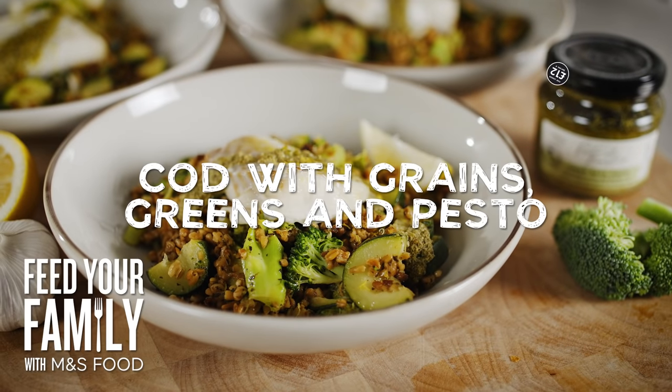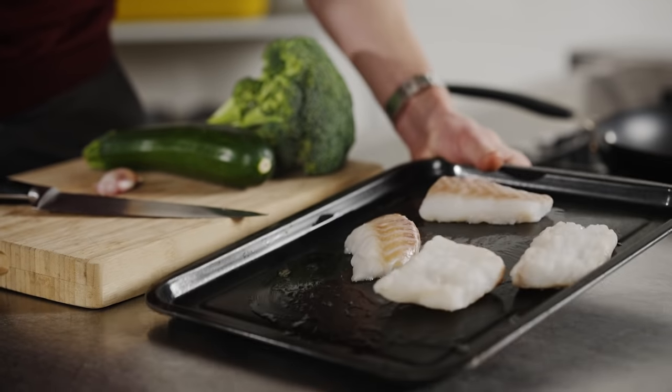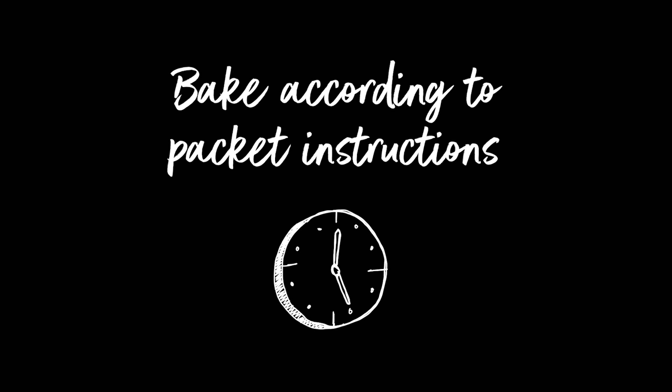Today I'm excited to share with you my roast cod with grains, greens and pesto. It's quick, easy, simple and delicious. It all starts with our M&S responsibly sourced Icelandic cod. Season it up and just drizzle it with olive oil.